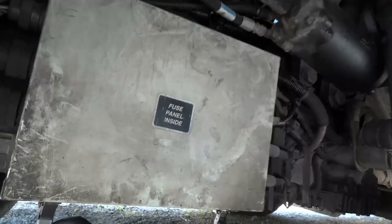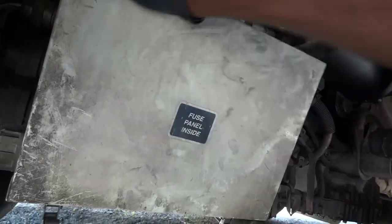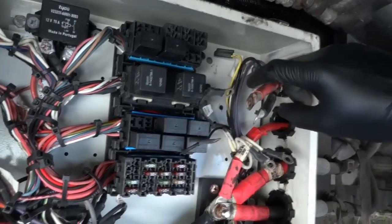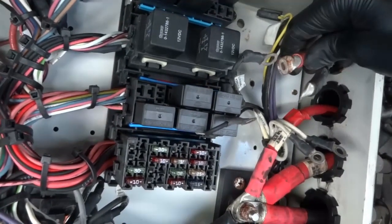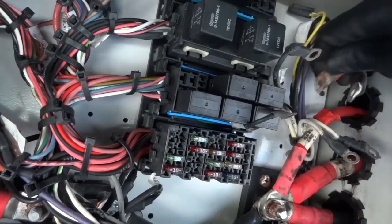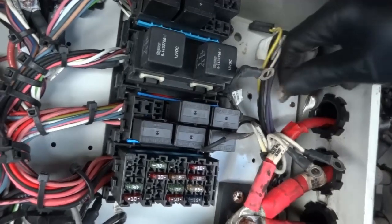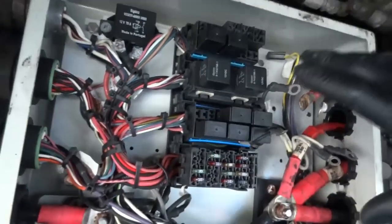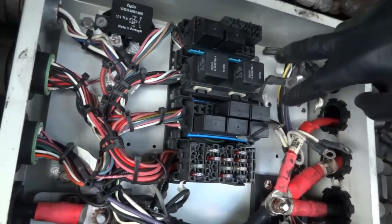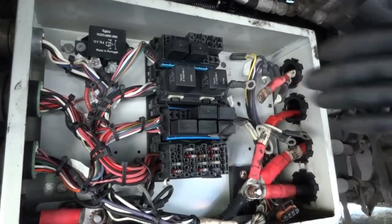We're back under the bus opening the fuse box. The relay goes in here, and the power points go right there. These eyelets are rusty, so I'm going to clean them off camera using sandpaper or a file to remove the rust. I'll clean all the eyelets, install the new starter relay and power points, and then bring you back up so we can start the bus.